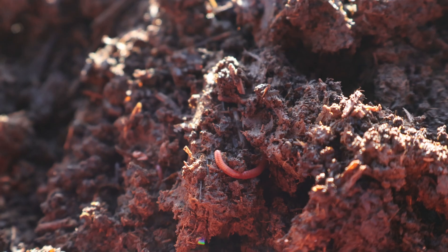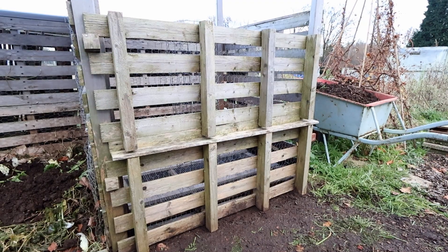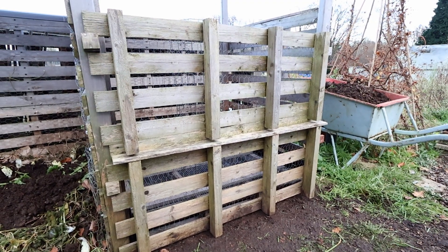However, since I now have enough compost worms available and I want to improve the airflow even more, this year I will adjust the construction so it's closer to the original design.